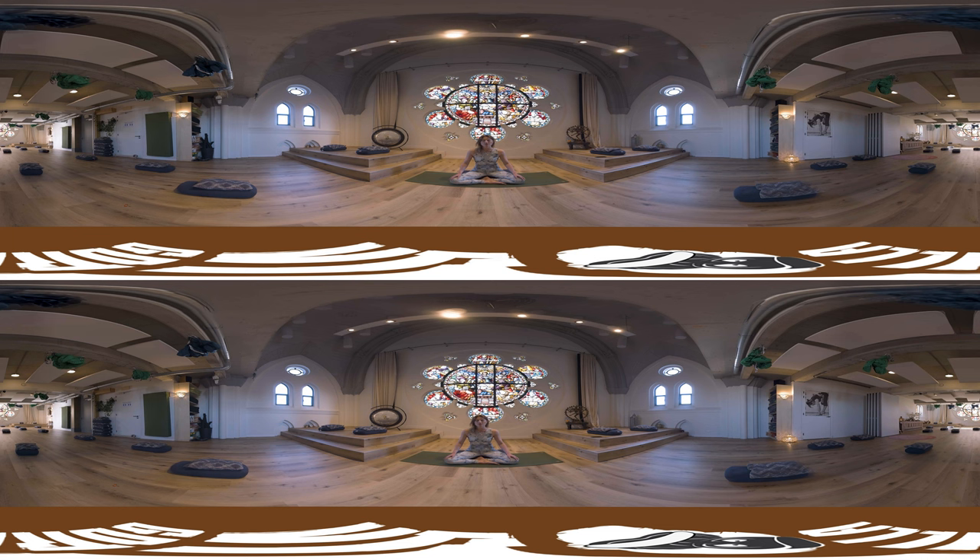Bringing your attention to your toes. Feel where they are in the space that you're in. Maybe you can feel the ground underneath them, or they're sticking up in the air. Bring the attention to the bottom of your feet. Feel the relaxation underneath them. Let's begin.